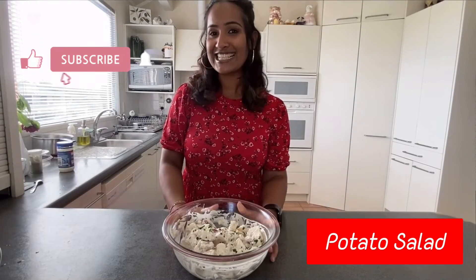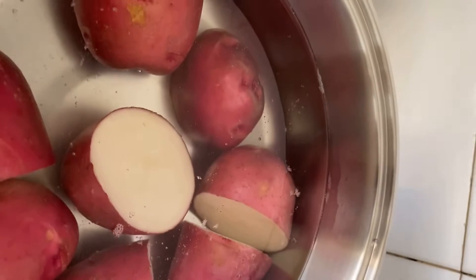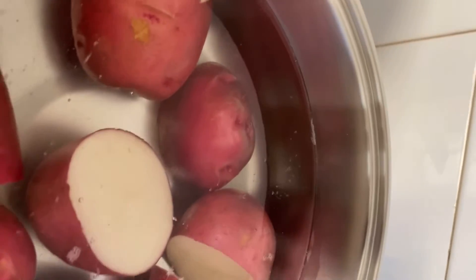Here is my perfect easy potato salad, ready in minutes. Please like, share, and subscribe to my channel for more exciting videos. I'm using red potatoes, but you can use any potatoes of your choice.